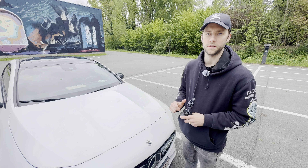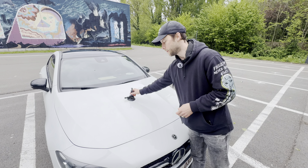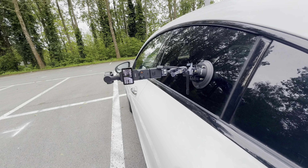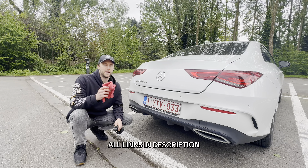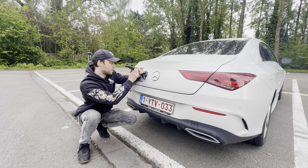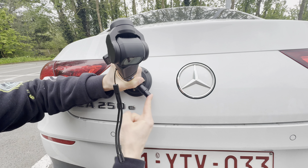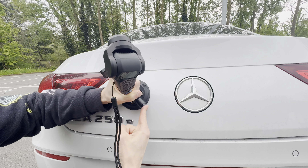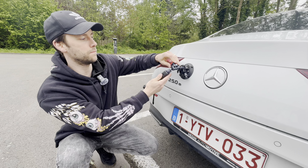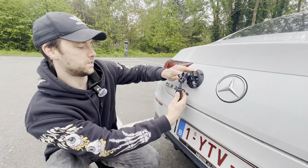So first things first, choose a flat surface where you want to mount the suction cup. You can put it on the hood, you can put it on the side windows. Clean the surface of the car with a microfiber scratch-free cloth. Then press the car mount onto the car and push this button until the white line disappears. Now you can adjust your action cam by unscrewing the magic arm that comes together with the suction cup and place it however you like.